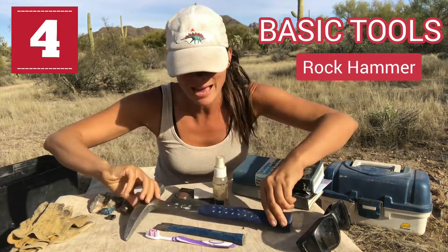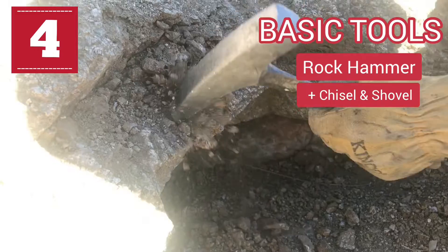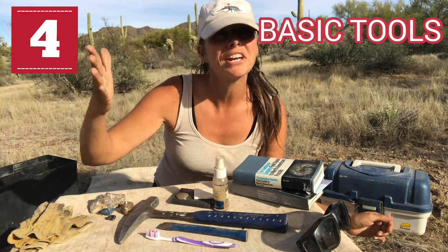Next, you're going to need some tools for actually collecting and extracting those minerals. Right off the bat, a rock hammer is a good idea, as well as possibly a chisel. You might actually have to extract minerals out of rock, so these tools are really handy for that. A rock hammer is definitely something you want to have if you're a rock hound.